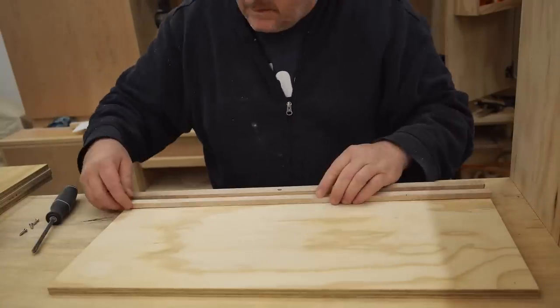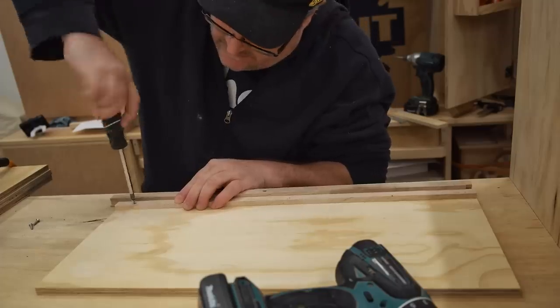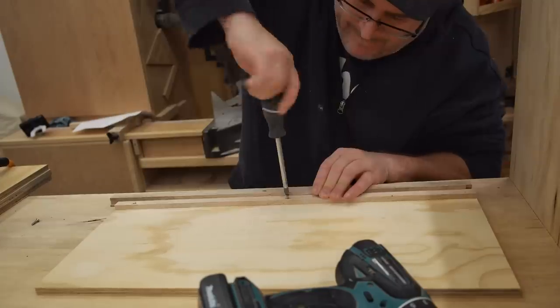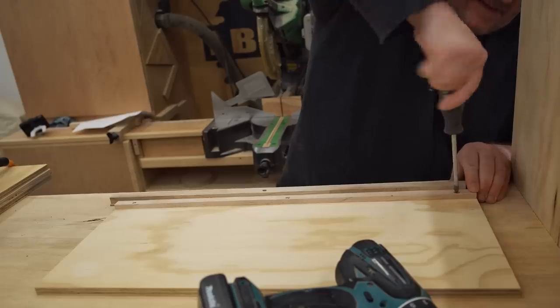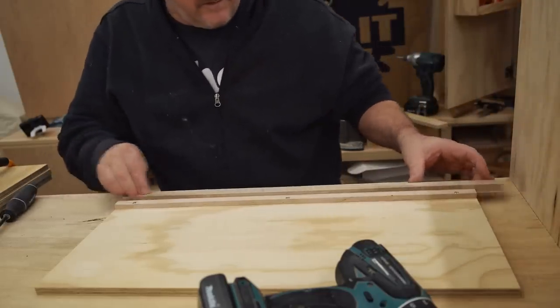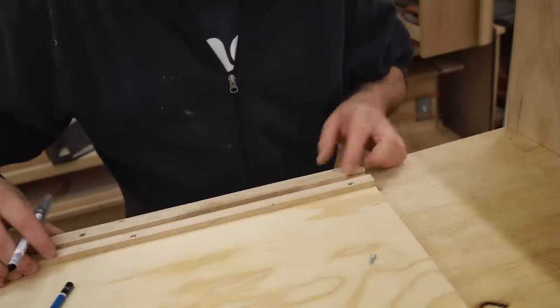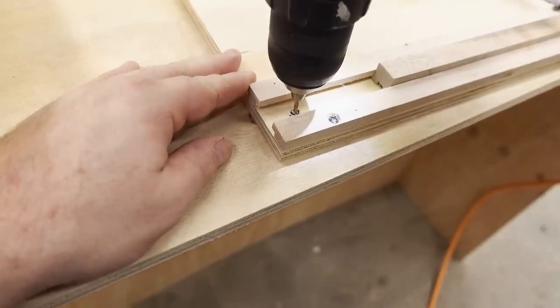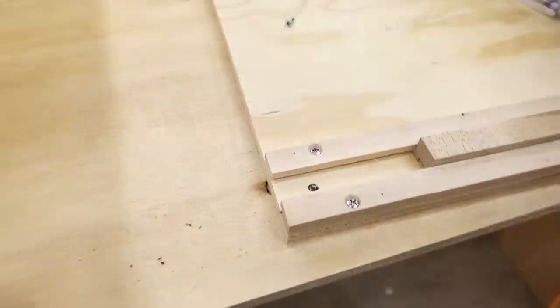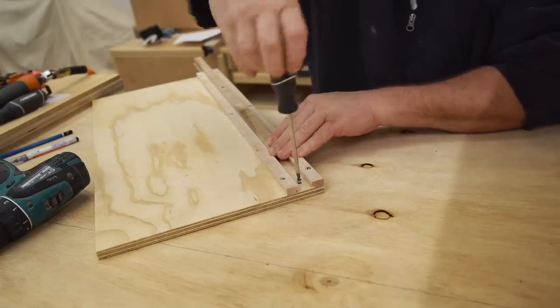The bulk of that work is to install the divider panels for the drawers, and before I put those in I'm installing the tracks for the drawer runners that I made. I designed these slides a while back and made a video showing that — there's a link in the description if you're interested. I decided to use them in this cabinet mainly because I haven't used them in a project yet.